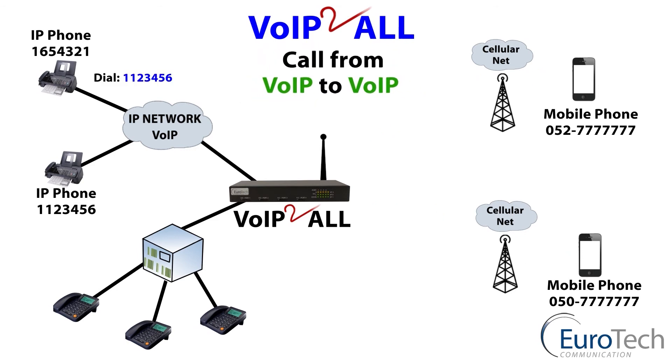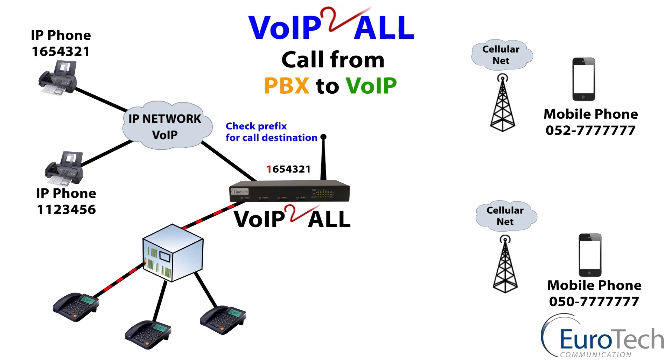A call from VoIP to VoIP is free of charge: through the gateway, a check of the prefix finds the destination and routes through to the VoIP phone. And finally, to close the circle — PBX to VoIP: from the exchange through to the gateway to a VoIP phone, free of charge.